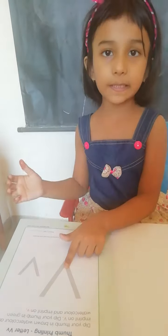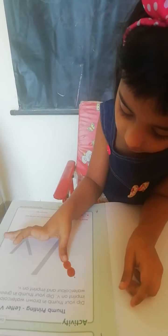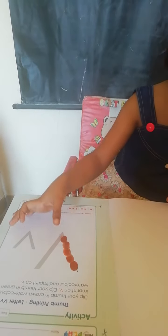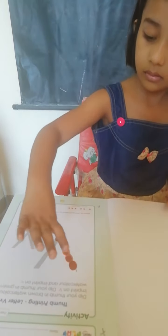Where is capital letter V? Okay, now imprint letter V. Where is capital letter V? Okay.